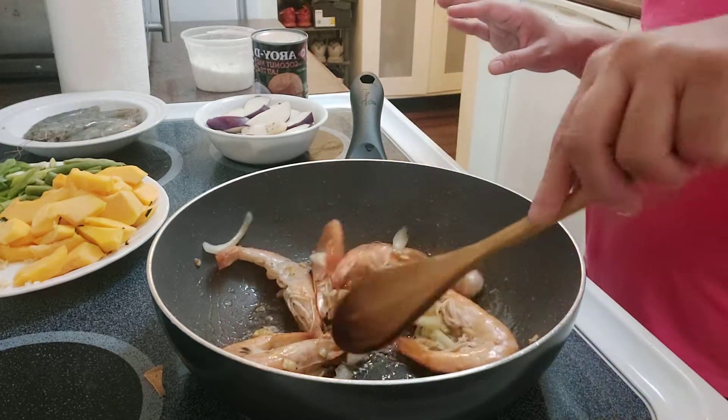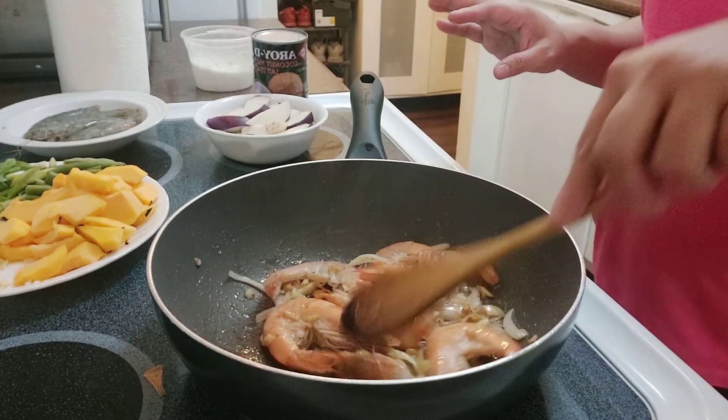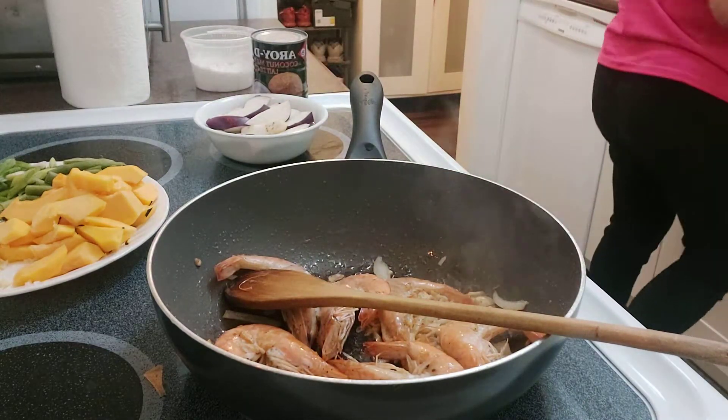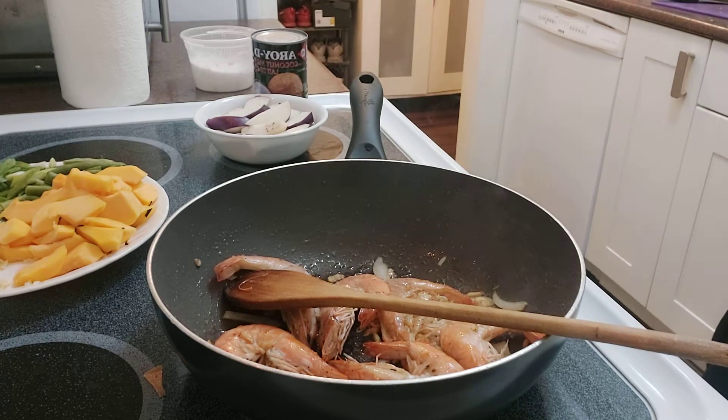So I just prepared it that way. I'm only going to use a reduced portion of the hipon in this dish.